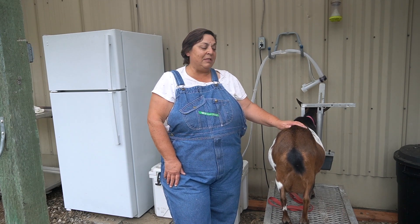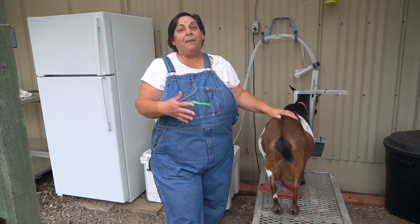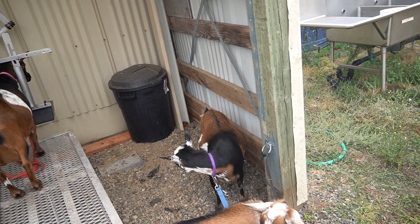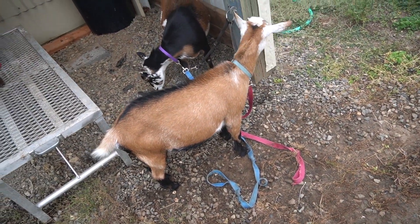We love these little goats. Right now I'm milking three goats, and that gives Jeff and I, and Jordan and her family, enough milk that we don't have to go to the grocery store and buy milk for the season.